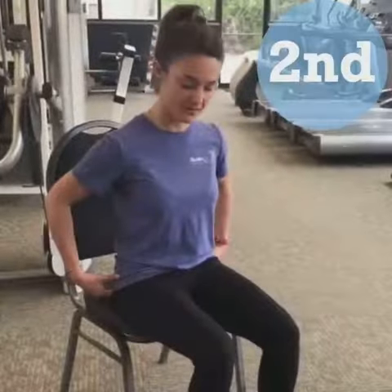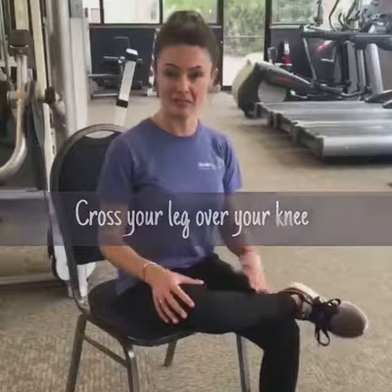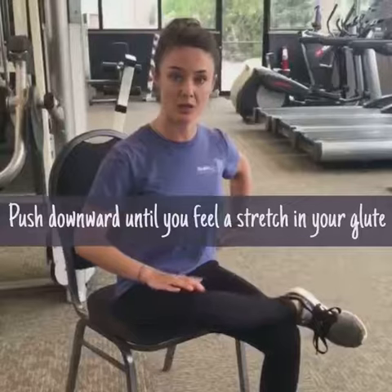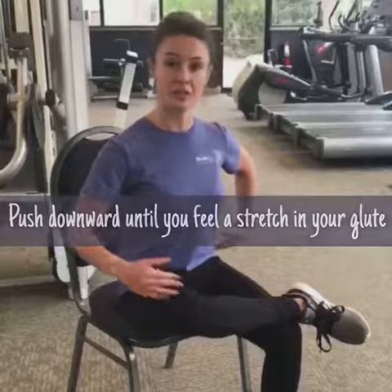Another stretch is a piriformis stretch. You're going to cross your leg over your other knee. You might not be able to lay your leg that flat — it might be up higher. So what we're going to do is push downward to where you feel a good stretch in the outer glute right here. If you don't feel enough of a stretch, we're going to hinge from our hips, sit up nice and tall — I feel more of a stretch here.